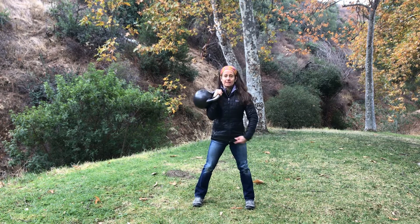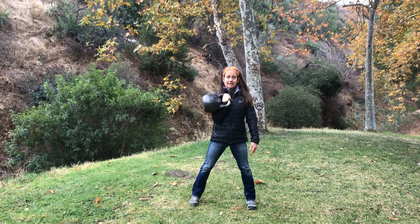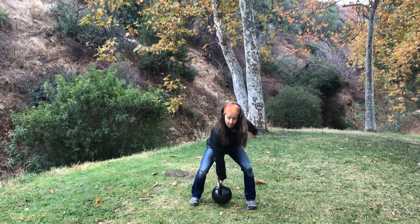This time, the press, I'm going to take a rotation, so I'm going to pivot on my foot, pelvis is connected, and bring it back down, and then from the hole again.